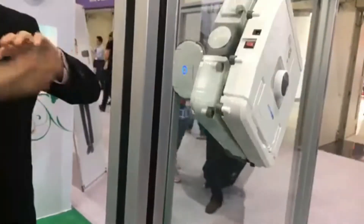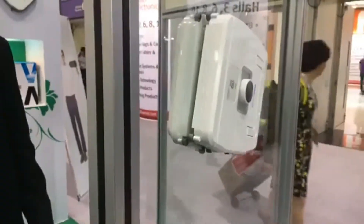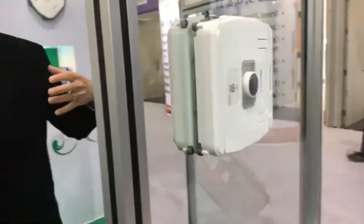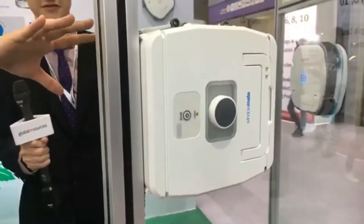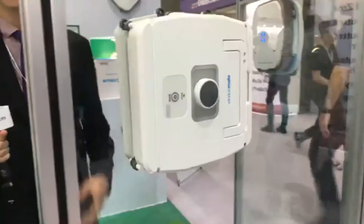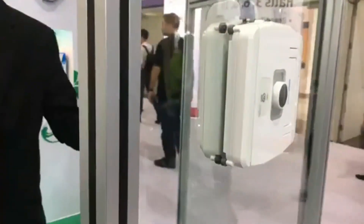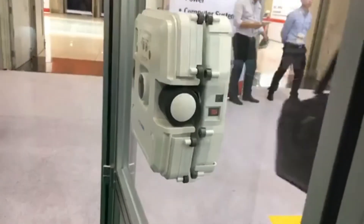This is the initial setup where it checks the size of the window. With other robot window cleaners, you have to program the size in beforehand. So I can see how this is much more convenient — you don't need to measure anything and you can take it to any building.